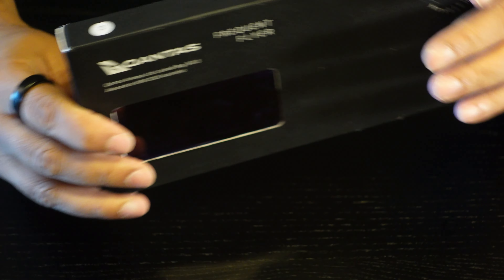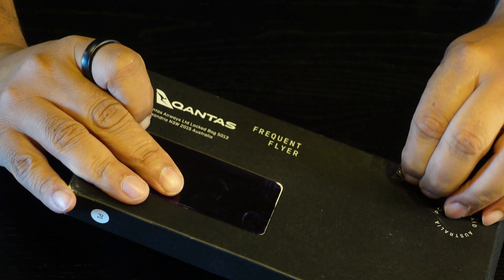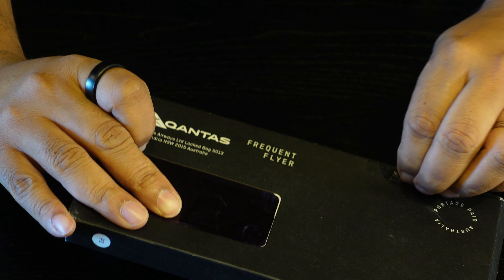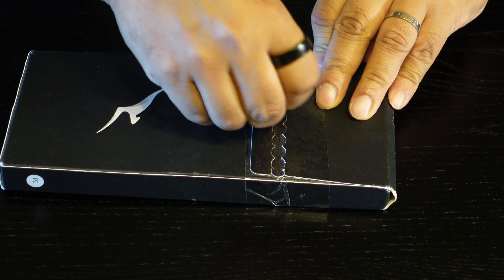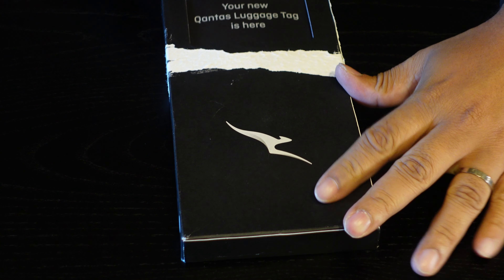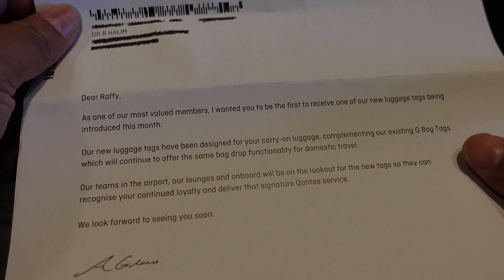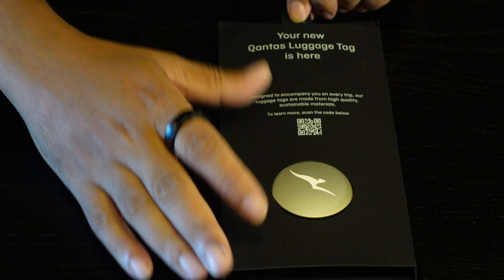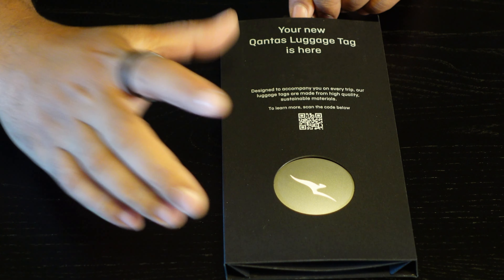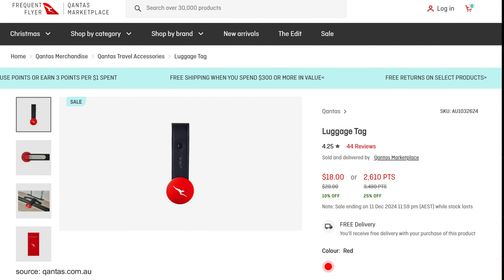The packaging itself is fairly minimalist — it's black, it's premium, and mine is sealed with both sticky tape and a sealed package. Inside is the luggage tag along with a little welcome letter explaining the tag. You get a different color based on your status with Qantas. You can purchase the simple red Qantas ones from the marketplace for about $20.